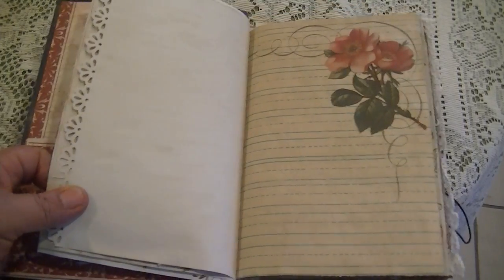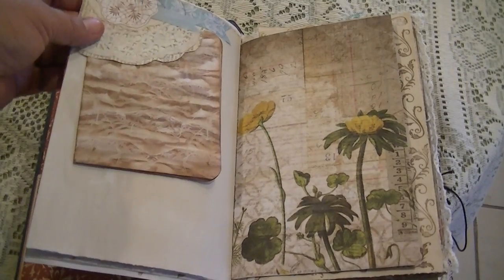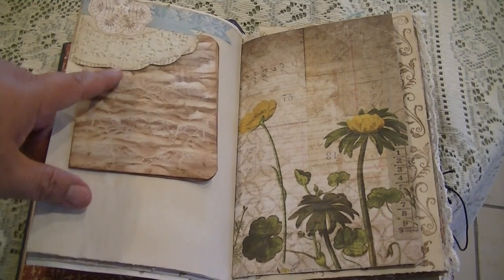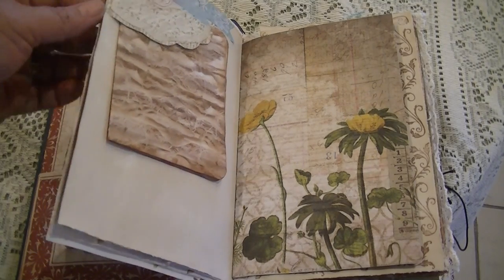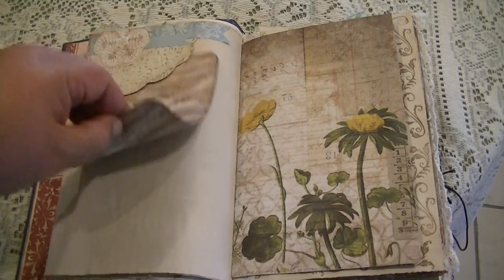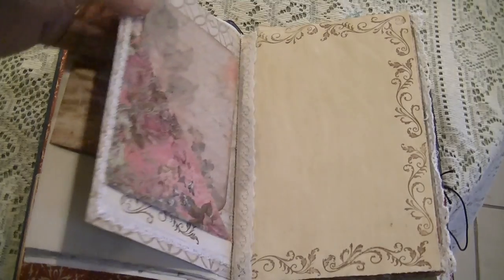In my philosophy, a journal is to be written on, so I do give a lot of spaces for journaling. Up here is a lace doily with some little pendants. I started lining my doilies with pages from paper because sometimes the card stock is too heavy for pages that are not card stock. Here's a little pamphlet book that fits in there — this is leftover from one of my Tim Holtz journals.